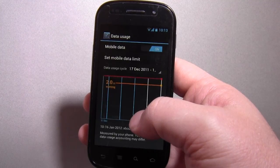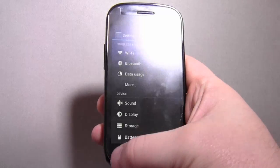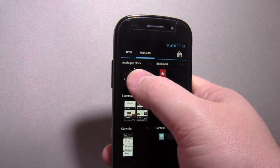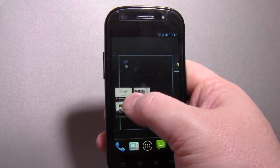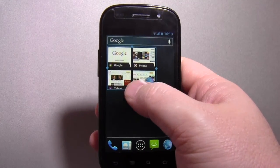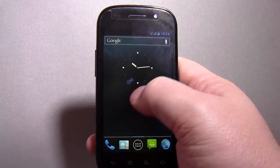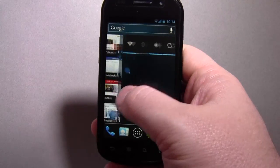You can get to system settings with all the funky stuff in there such as the data usage limits. There's no point in me showing you round Ice Cream Sandwich because hopefully by now you've already seen one of our videos on it or somebody's video on it and you'll understand what it is. It was really just a quick glimpse of it running and how it runs on the Nexus S. And most people seem quite impressed by it, most Nexus S owners that I know. It seems very slick I think.